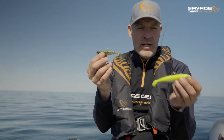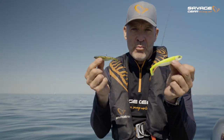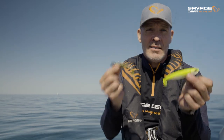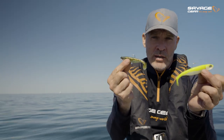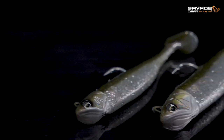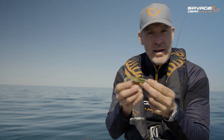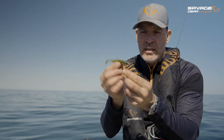I'm out here in the big blue office — amazing day here. I'm going to introduce you to the new Savage Minnow. The Savage Minnow is an imitation of a baby herring, or a sprat, or just about any little prey fish swimming around. We have two sizes: a 10 centimeter at 20 gram, and a 12 and a half centimeter at 35 gram.